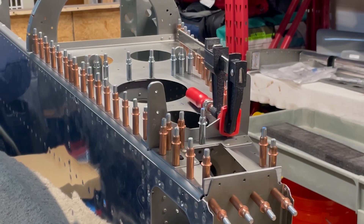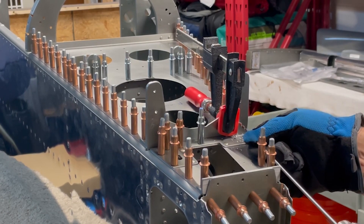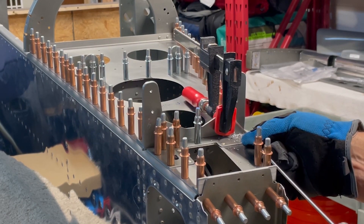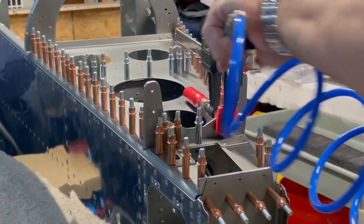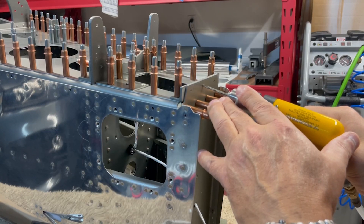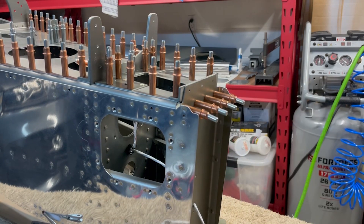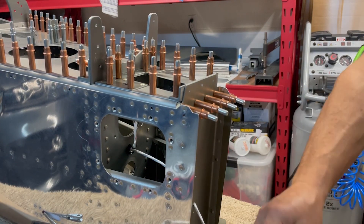The next step calls for match drilling holes through the horizontal stabilizer support angle, using the attach bars as a guide. So with the assembly clecoed in place, the two parts are clamped together and then drilled. Additionally, holes get match drilled through the aft support angle to match the holes in the rear bulkhead. The outer two holes back here will eventually be upsized for the bolts which will actually attach the vertical stabilizer to the tail.